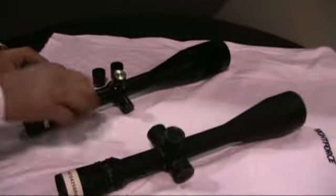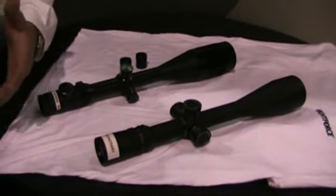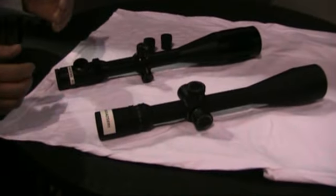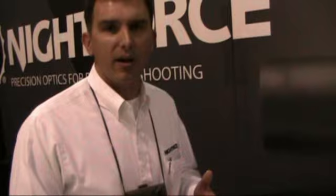Regardless, either scope can take quite the beating. We design and promote the best scopes made, so we have to deliver that with each and every one. Both of these scopes are individually inspected and QA processed one at a time. We do not lot test. We do not batch test. We inspect them one at a time.